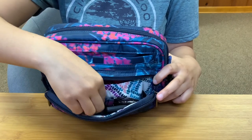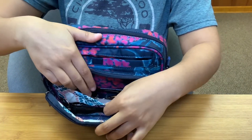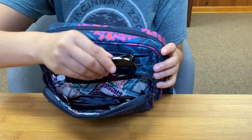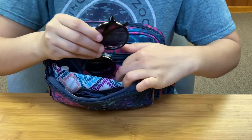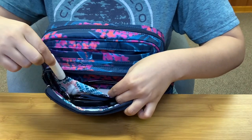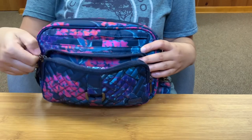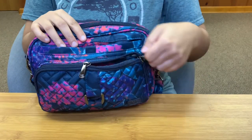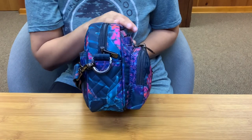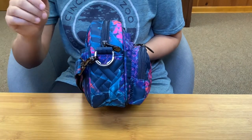We do have a soft-lined cargo pocket back here. It is soft-lined on the front part only. I do have my sunglasses in there with the lens part facing the soft lining, and I also have a little chapstick tucked into that pocket — it fits perfectly. That is all I will carry in that pocket, even though it's got a little bit of a gusset. I think that's the perfect amount of stuff with minimal bulk.